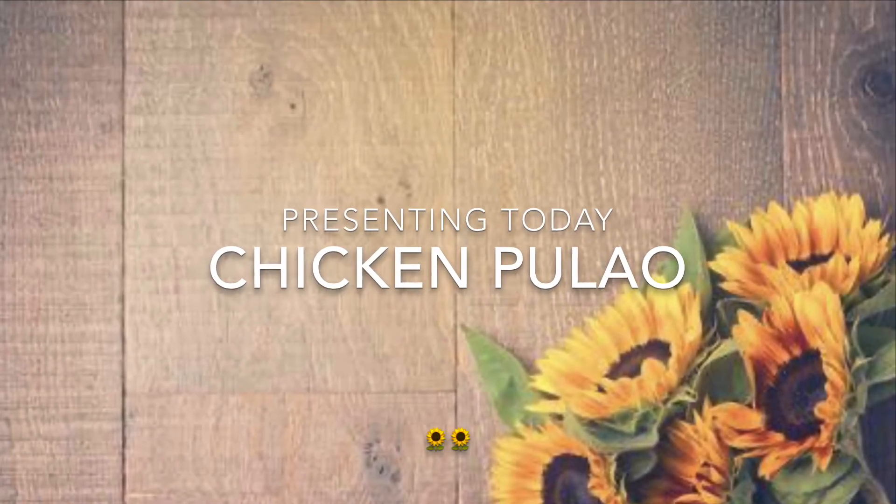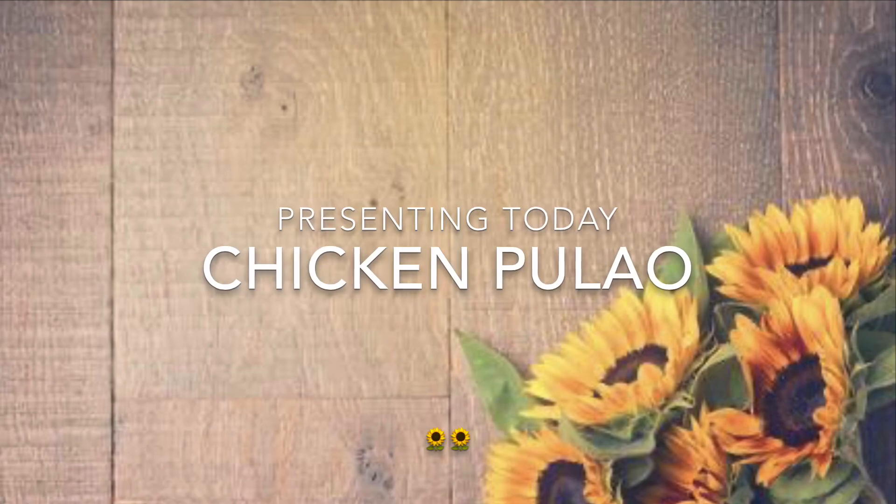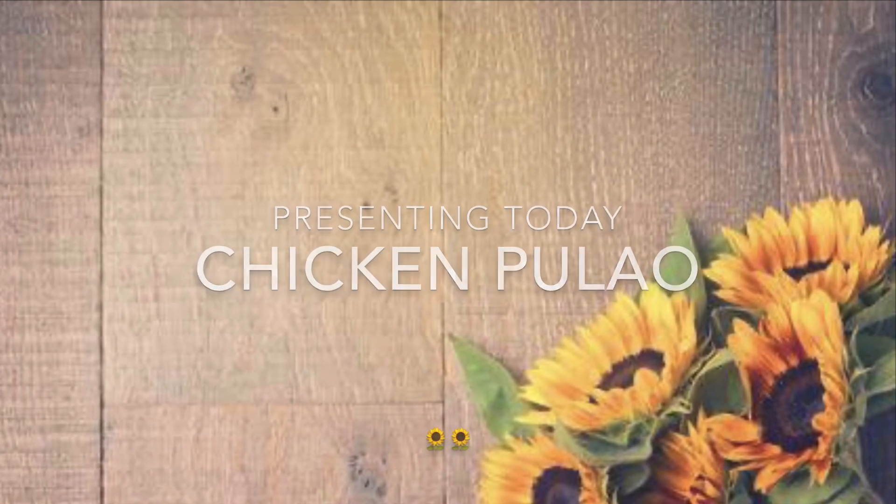Hi everyone, welcome back to the channel. I hope you're all doing really well and staying safe and healthy. Today I'm going to share a very simple and yummy recipe for chicken pulao with you guys, which is basically chicken and rice. It doesn't even require a lot of ingredients and it's so easy and yummy.